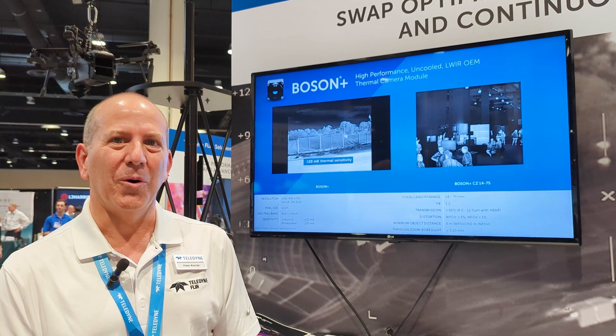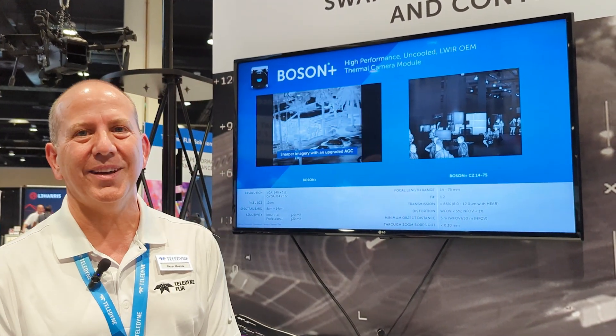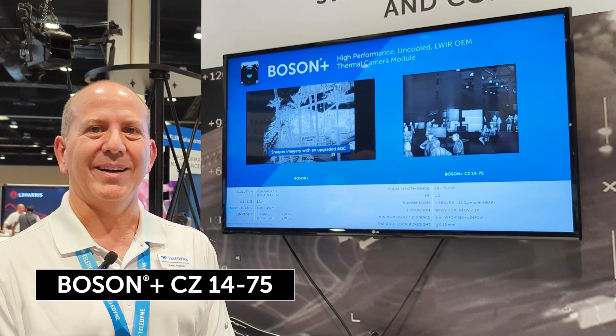Hi, I'm Peter Kornick, Director of Business Development with Teledyne FLIR. We're at the SPIE DCS conference today showcasing the Boson CZ product.